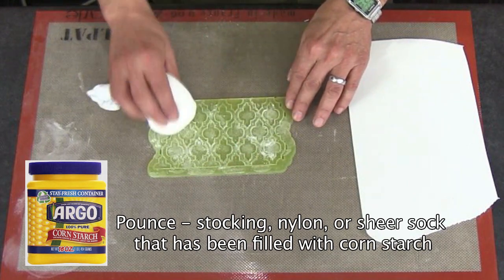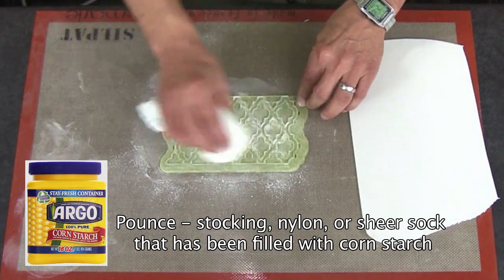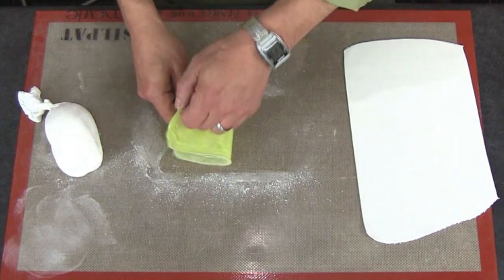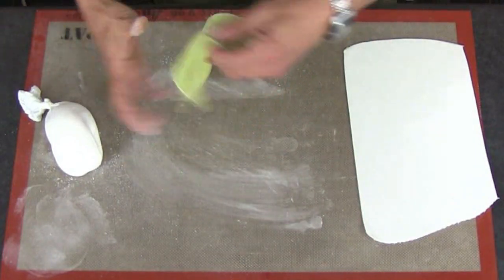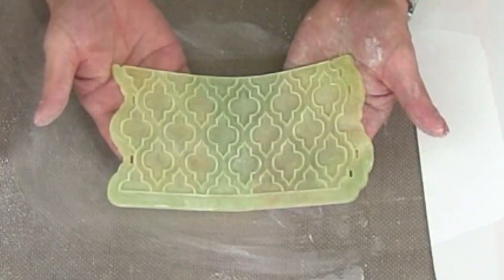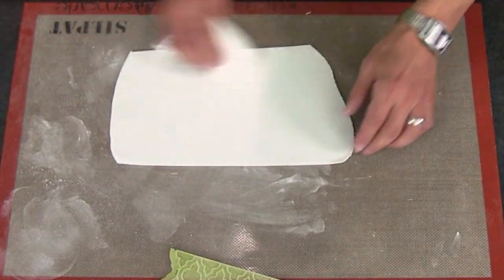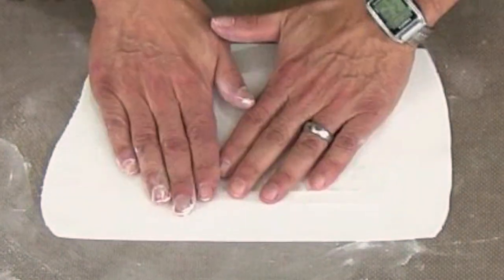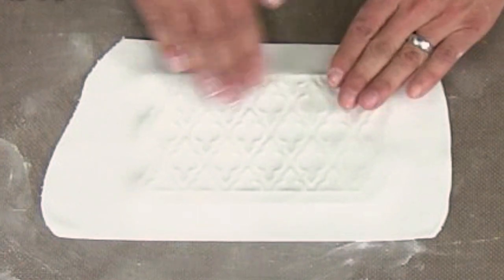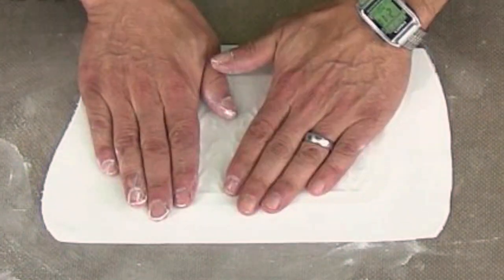If you're starting with a new silicone onlay, season it with a lot of cornstarch — apply it generously, tap it around, then remove the excess. My goal is to have about a one-molecule-thick coating on the silicone onlay. Once dusted, put a light coating of cornstarch on top of my fondant, then place that side down onto the silicone onlay and press down lightly with my fingertips. You should see the bladed design coming through almost immediately.